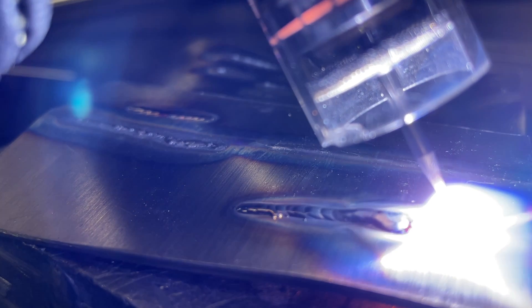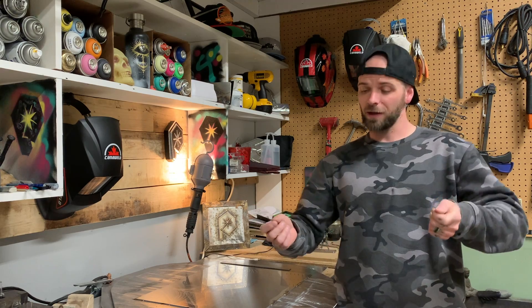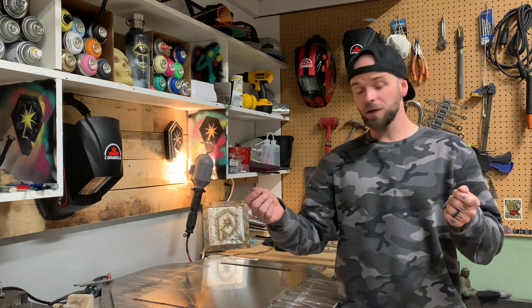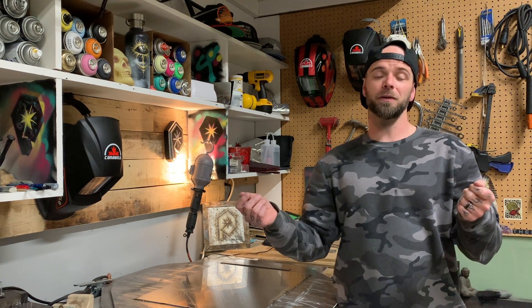Simple one: you want to make sure that when you first get going, you're really paying attention before you even start welding. Get comfortable, get set up, take a look at the angle that you're holding your filler rod. Only then, once you're nice and comfortable, flip down your hood and go for it.